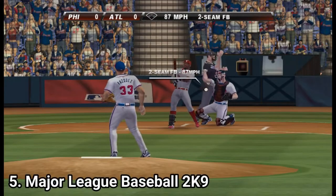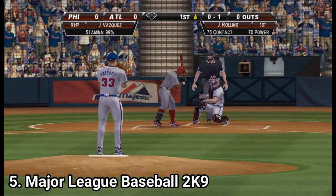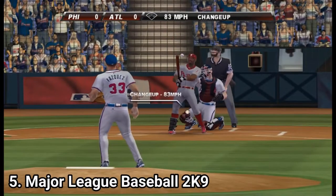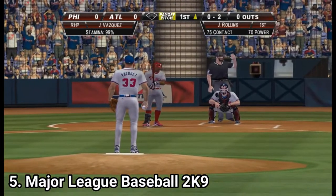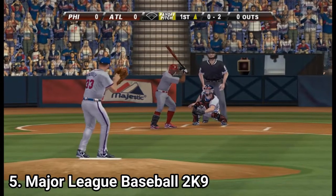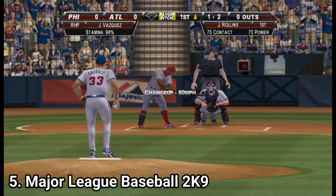Major League Baseball 2k9 introduces trading cards, and now the batting controls are more precise but tougher to pick up. In the previous one they felt like a game of luck, but it was still easy to score. Here they're more precise, but it's also harder to score. Unfortunately, aside from this, the game is a disappointment — it still has no multiplayer, it still looks like a PS2 game, and above all the game has framerate issues. The game is still solid, but it's a step down.